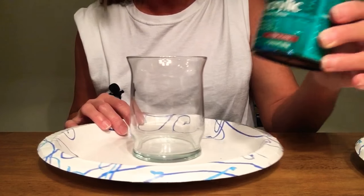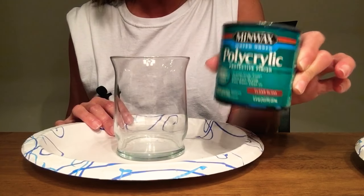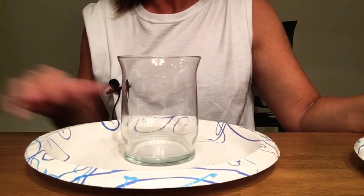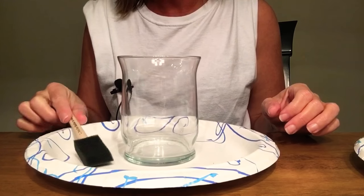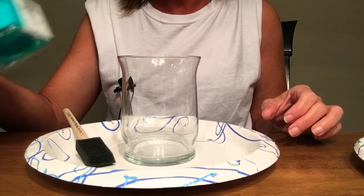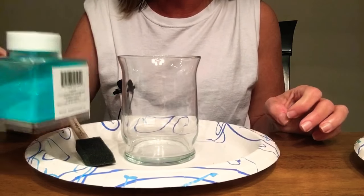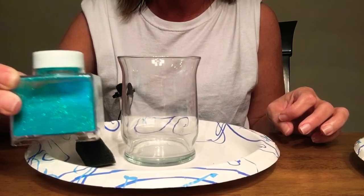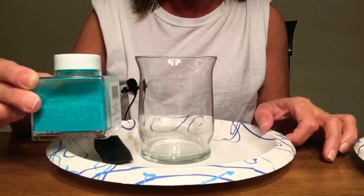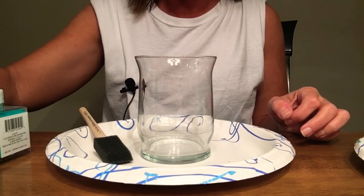I'm going to be using polyacrylic by Minwax. I'm going to use this foamy brush, and I like to use extra fine glitter in the color of your choice. I'm using this one today just because it's such a pretty color to stand out for this tutorial, and then I always keep a paper towel handy.